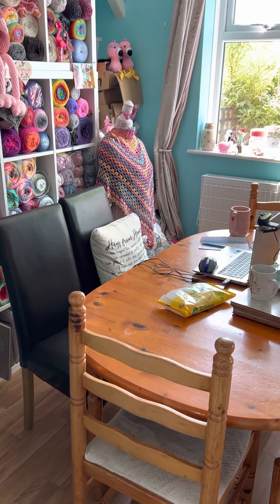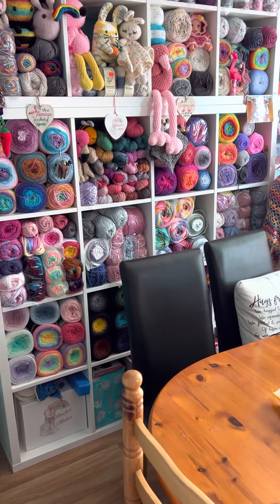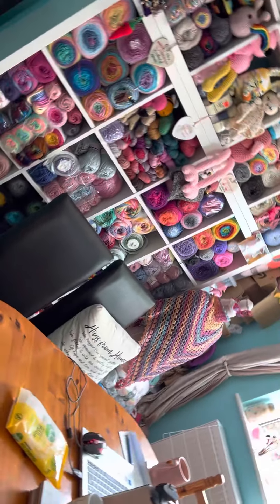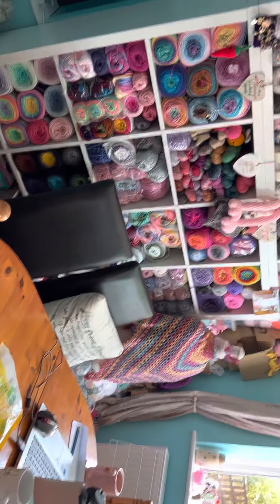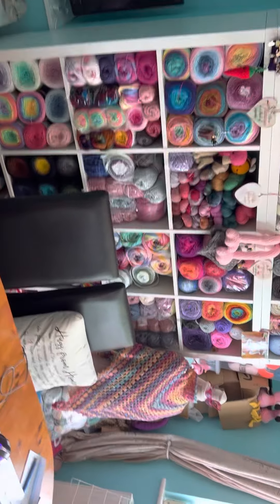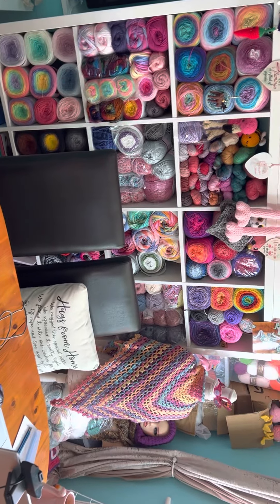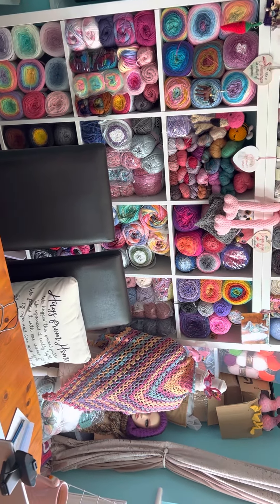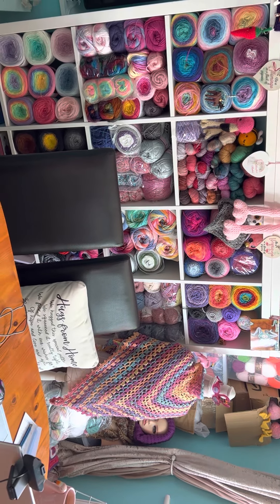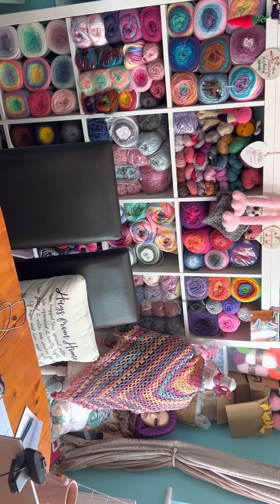Hey guys, Sam from Amphus Makes here. Welcome back to all my returners and hi to any newbies — it's so great to have you here. Please do stick around and if you like what you see, please give me a thumbie. So this is going to be a really quick video because I was tagged by Julie at ksmum crochets to show you my whip cart or where I craft. I do not have a whip cart or a crafting cart, but I thought I would give you some behind-the-scenes backstage access to what happens at Amphus Makes.